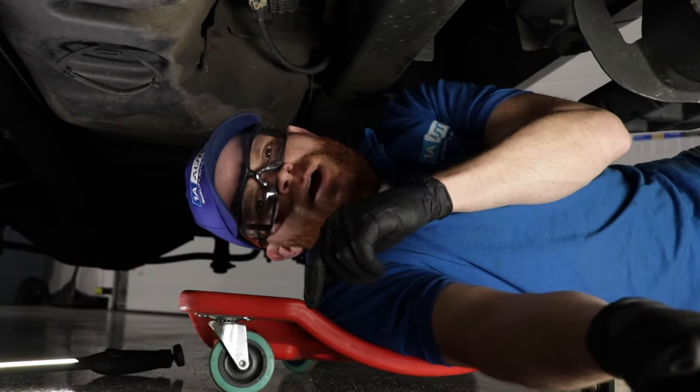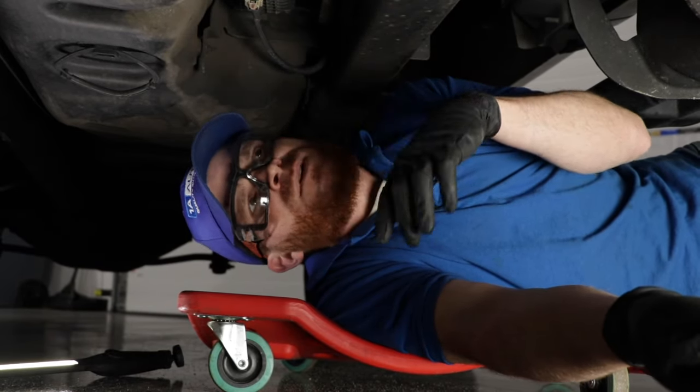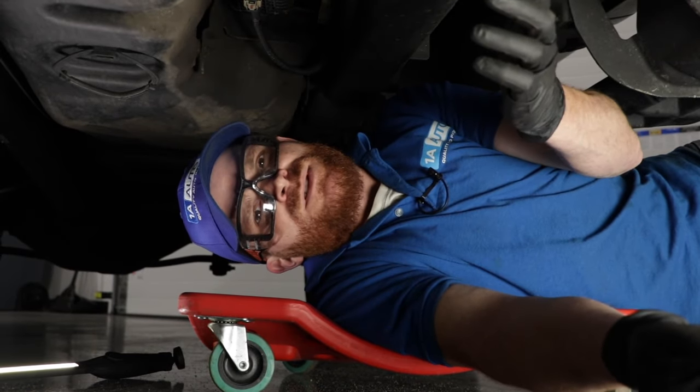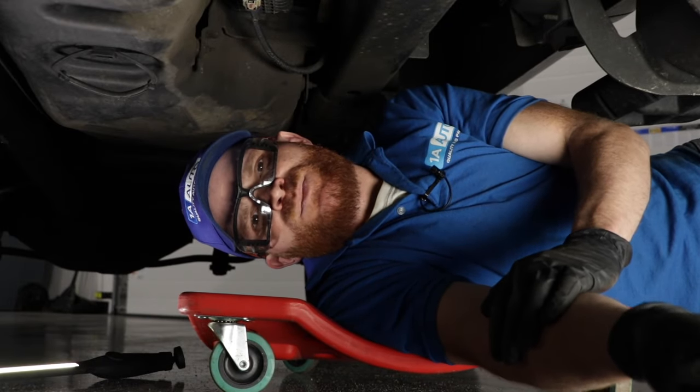Some of the fixes for this would be to drain your tank, drop it down and take a peek inside. If you happen to see that the coating's no good, you're going to have to replace the fuel tank more than likely. When you do that, I would also replace the filters that are involved with the fuel system. That way you can make sure you get out as much crud as possible.